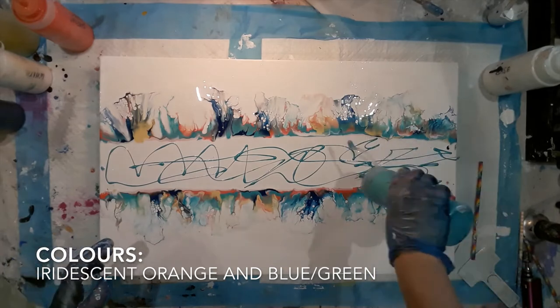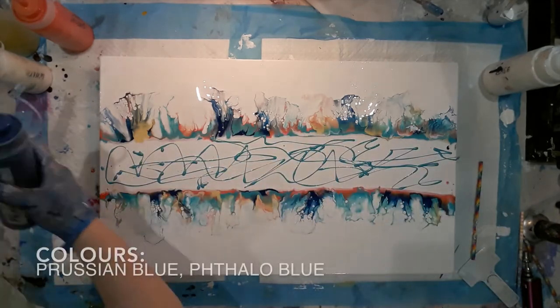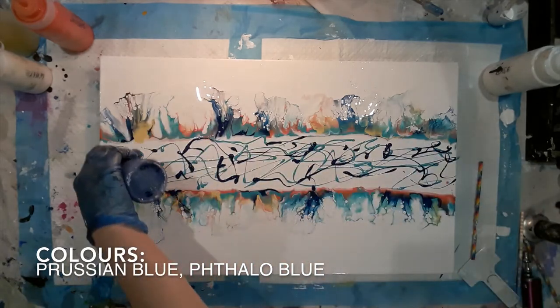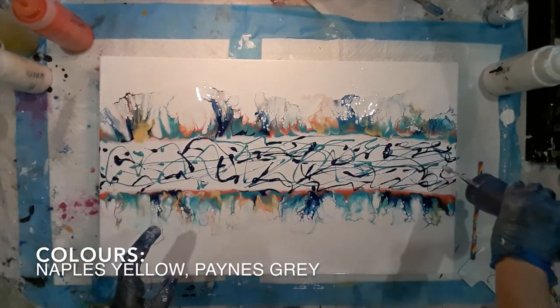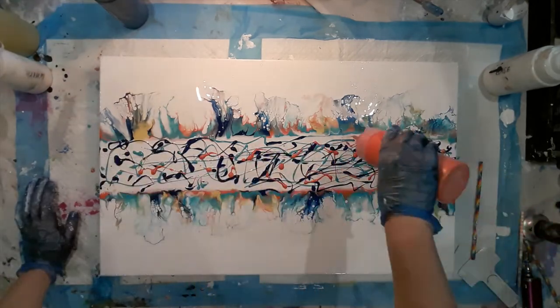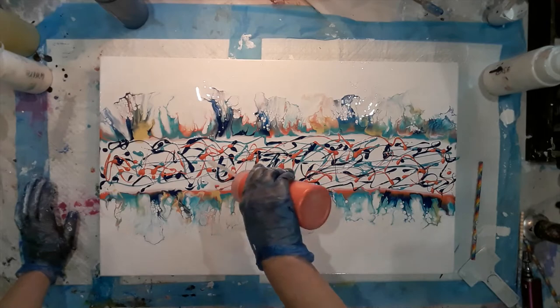Now that I've blown out all the edges, I'm going to start adding the paint for the centre swipe. I'm using Iridescent Blue Green, Prussian Blue, Iridescent Orange, Naples Yellow, Phthalo Blue, and Payne's Grey.